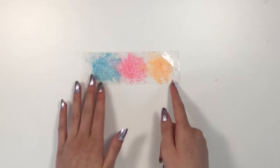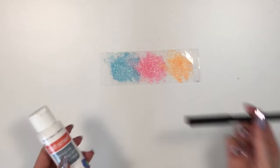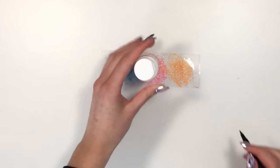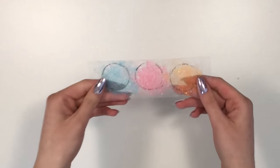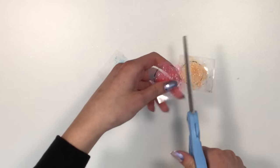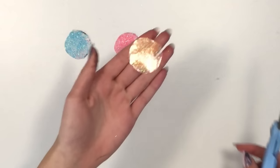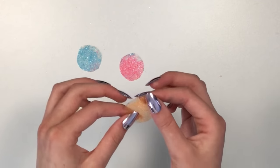Next, we're going to trace circles onto the tape. I'm using a paint bottle as a template and tracing with a marker — first on the blue glitter section, then the pink, then the orange. Now cut out each circle: first cut them into little squares, then cut out the circles. I used washable marker, so I'm just smudging off any excess black marker.